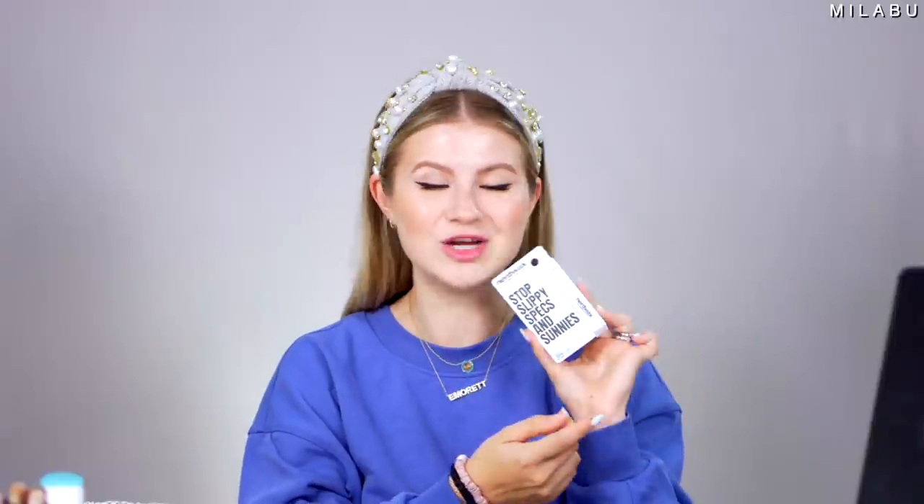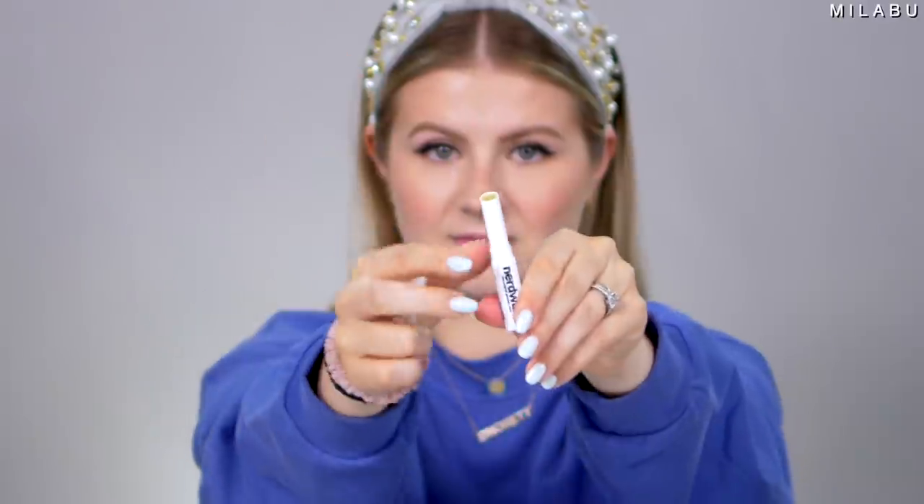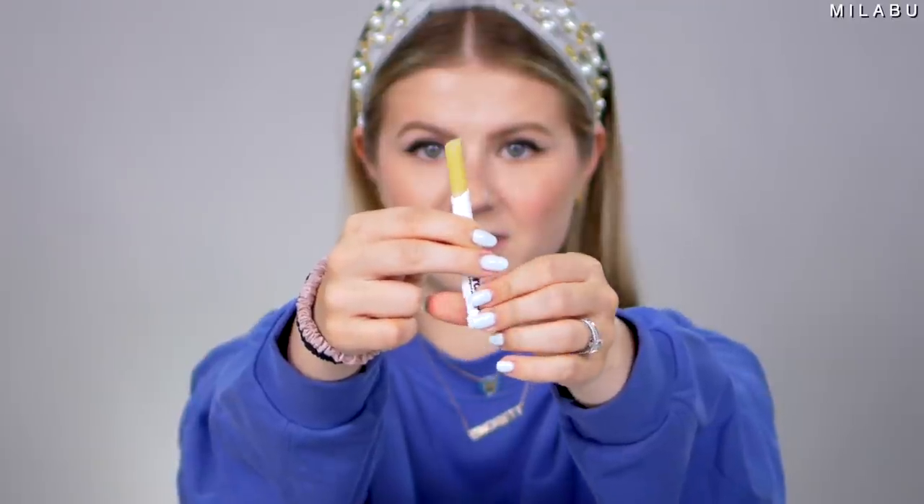This one is really cool — this is by Nerdwax, their Original Glasses Wax: Stop Slippy Specs. It retails for $9.99. Usually what happens in the summertime when I wear makeup and sunglasses is they tend to slip and the makeup starts moving around. I'm really hoping this is going to work, so I really wanted to test it on my full face of makeup. You open it and it just looks like a clear lip balm, and all you do is wipe off the glasses to remove any surface oils, apply directly to the nose pads, and lay it on thick.